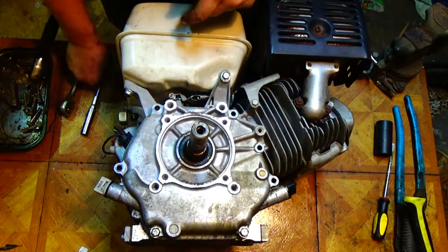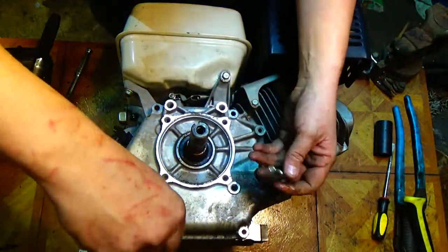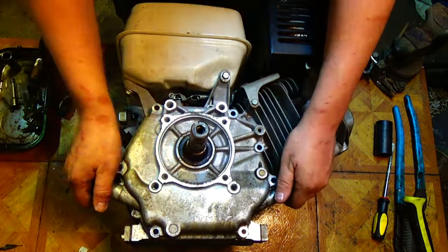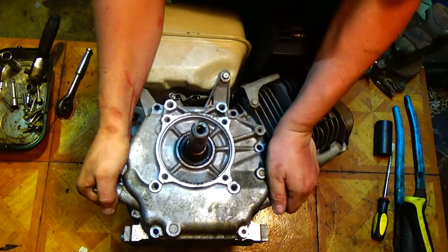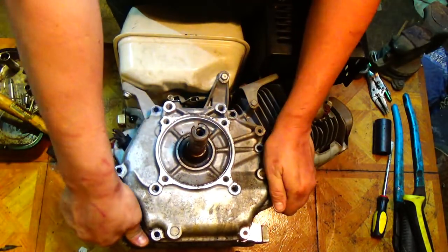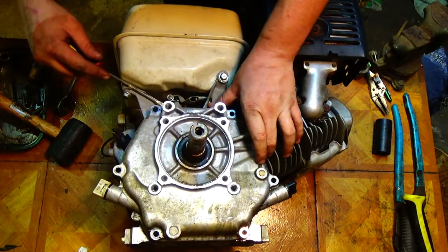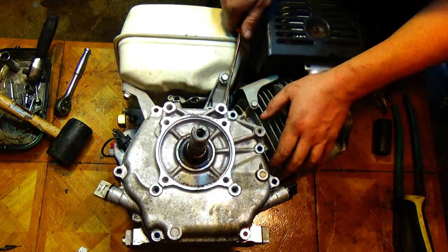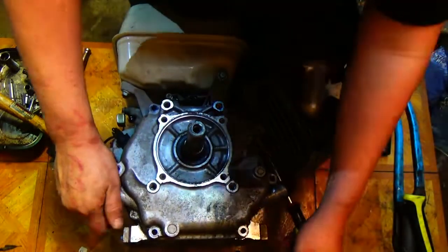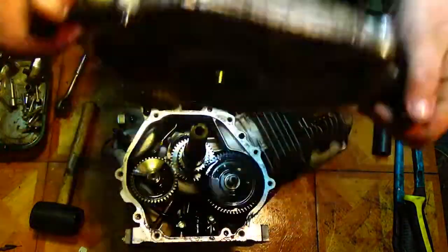I've got the camera up so you guys can see what I'm doing. I'll go ahead and take these bottom two bolts out and very gently pull on this cover. It's not going to pull easily — if you've just bought a brand new Predator 420 this will come off a lot easier because it hasn't been sitting here heat soaking and baking.